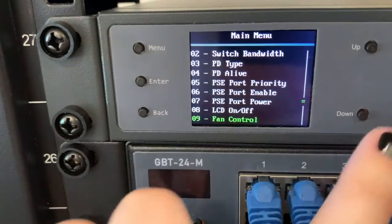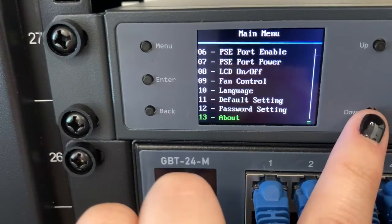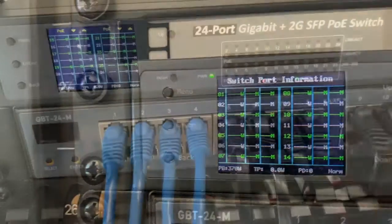The last options we have are language — you can choose between English and Chinese — default setting which will help restore your system, password setting to help adjust your password, and about which will give you diagnostic information about the model and software.